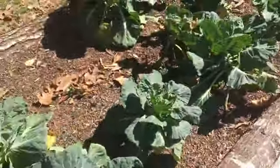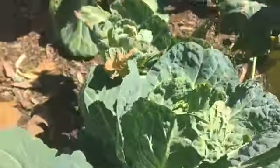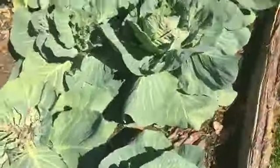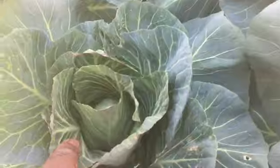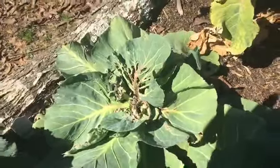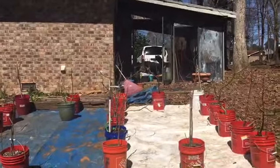The frost messed up my vegetable garden seriously. But to my surprise, my Brussels sprouts are still producing Brussels sprouts — look at that. Even though the frost didn't allow them to grow more. Even the broccoli too, and look at my cabbage — I have some cabbage heads. I don't know if they're going to grow big, but now that we're entering spring, you know.